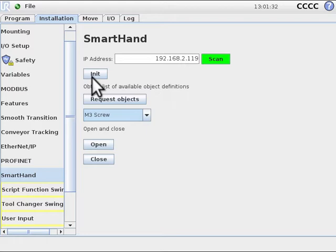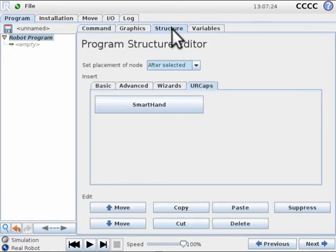We will now create a simple pick and place application. Navigate to the URCaps tab in the program structure editor and select the Smart Hand URCap. The command open gripper will appear in the program tree.